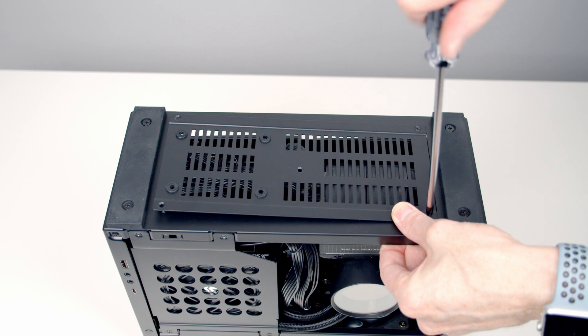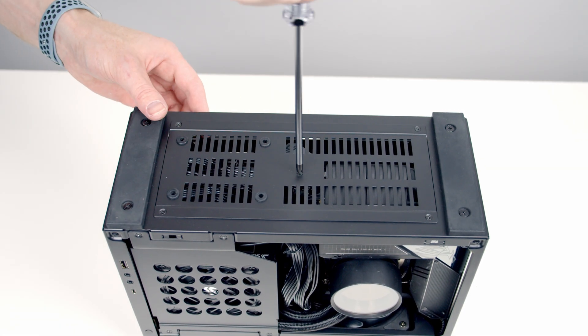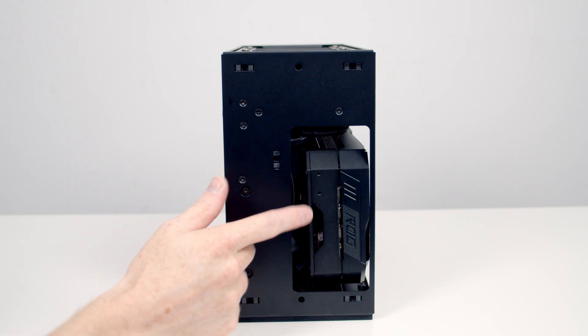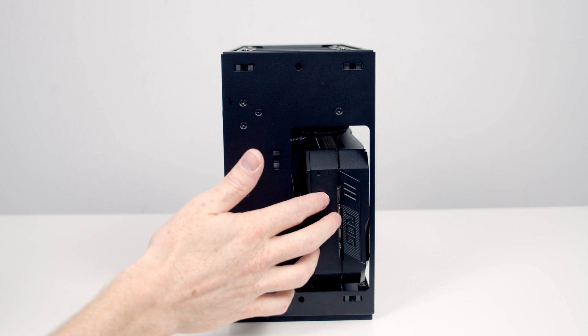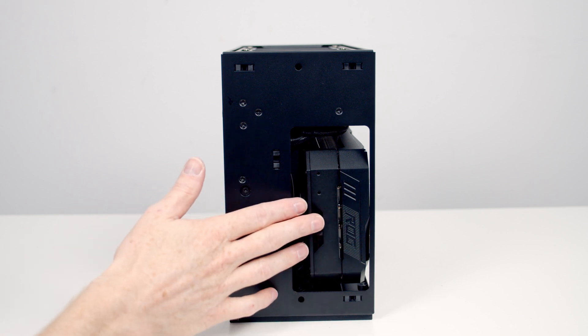Replace the bottom panel and secure it into place with the screws removed earlier. Just before putting the other panels on, it's worth noting just how close we were cutting it with the Strix card — it's completely flush with the front of the case. If we hadn't had this front cutout and this method of inserting the graphics card, there would be no way it would have fitted. This is an absolutely brilliant idea.